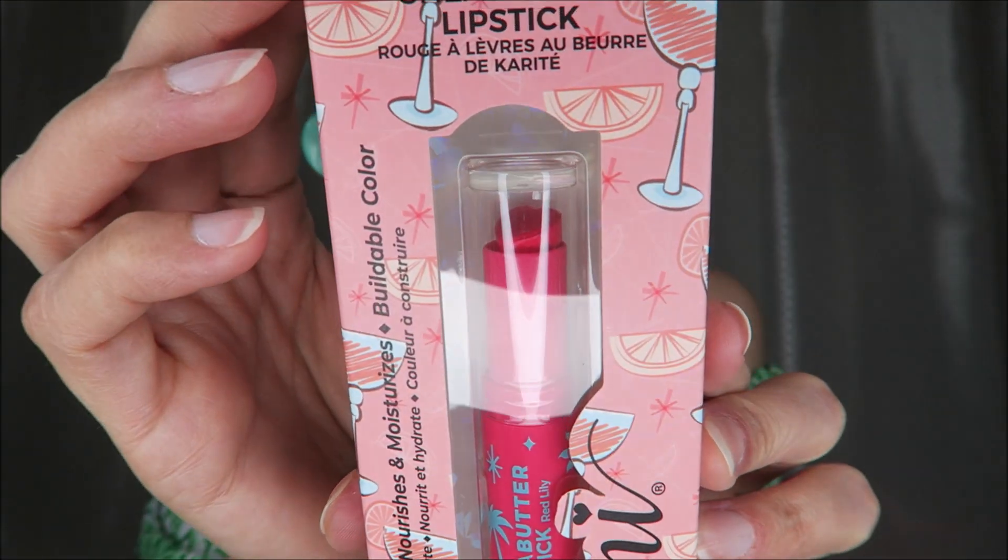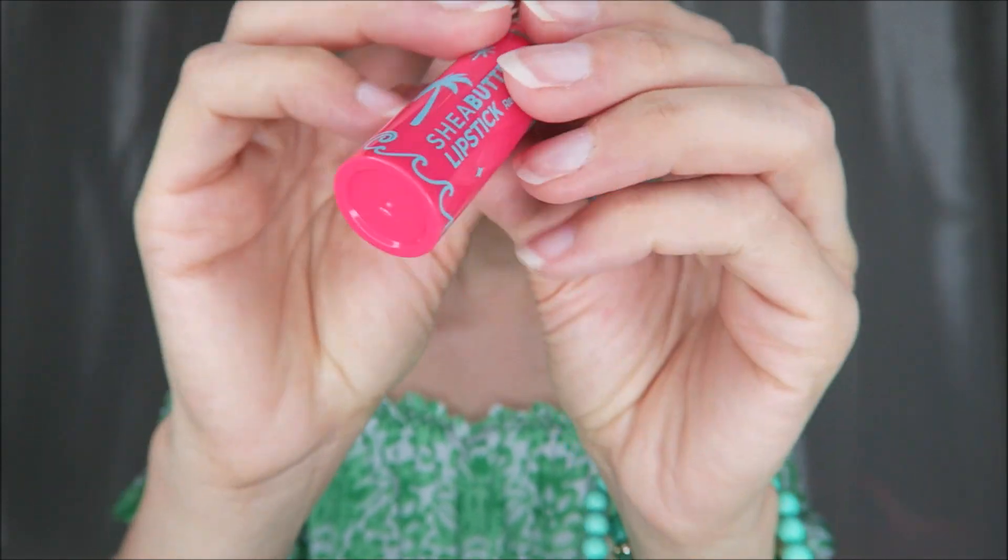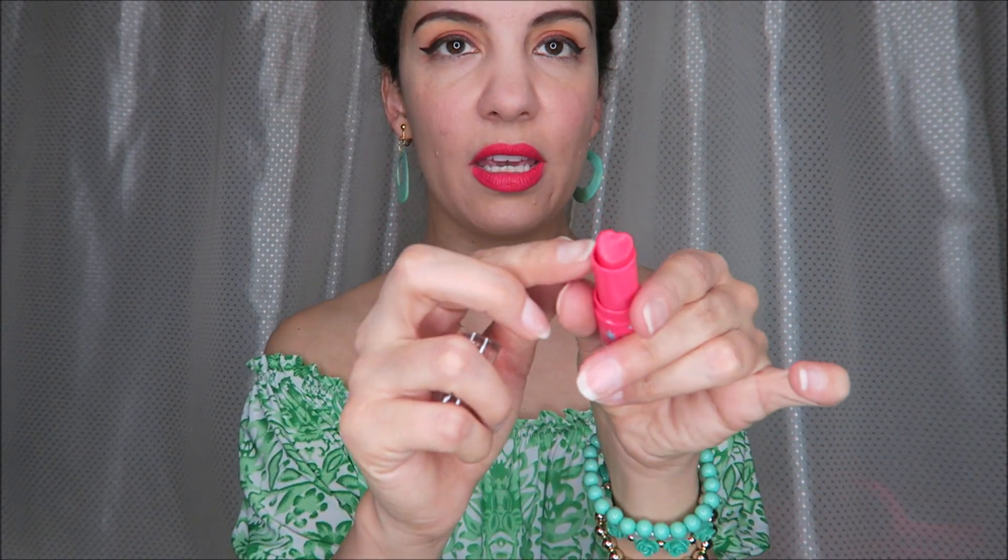I decided I wanted to go ahead and try the red lily shea butter lipstick by Tony. This is such cute packaging — it has little martini glasses on it and the whole tube is shaped like a heart with a palm tree and sun. So cute for a summer vacation makeup look. It has a pleasant smell. Unfortunately right away this broke at the bottom, so keep that in mind for quality. It seems a little dry, but it is a very pretty color — kind of electric. Hopefully I can still keep using it. Pretty color and fairly smooth consistency.